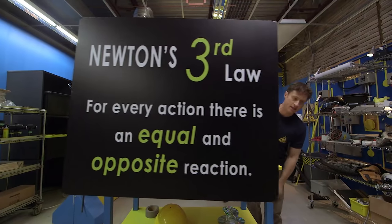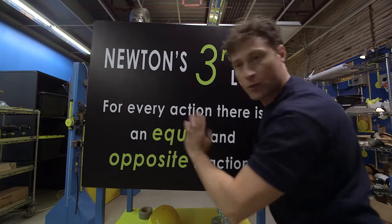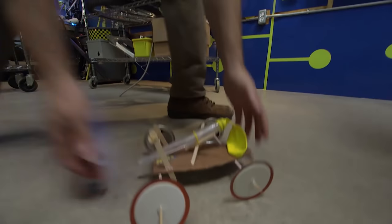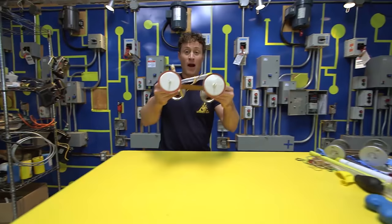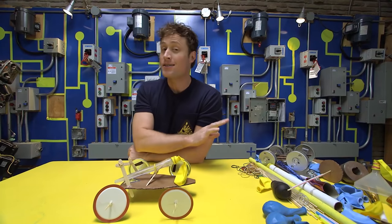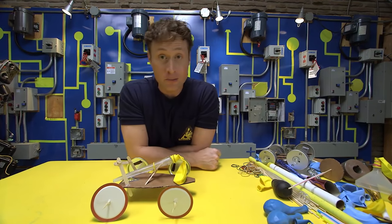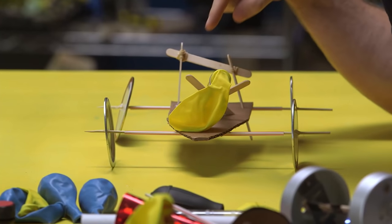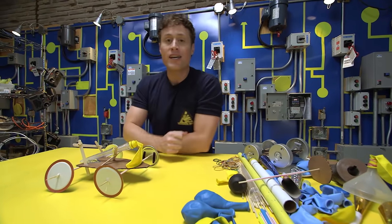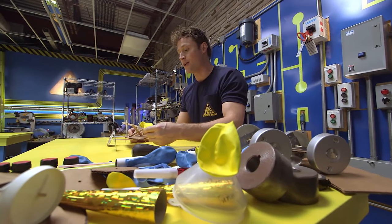We can build the cars first and then go over the science. So how do you build a balloon powered car? I suggest you be Science Maximites because there are any number of ways you can build one — you do not have to follow my design. You should come up with your own; it may even be better. But I will give you some tips that make it a lot easier.